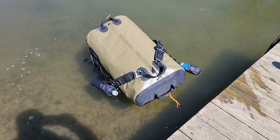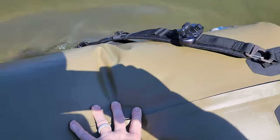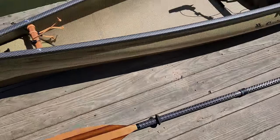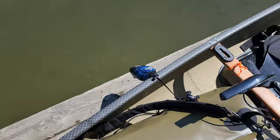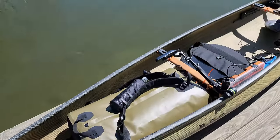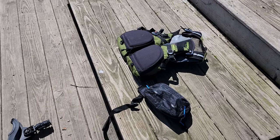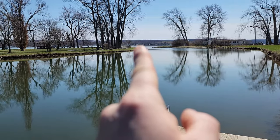Alright, first thing I wanted to check — make sure that this actually floated pretty good. I'll give it a couple presses there. Floating pretty good, so happy with that. Plop that in here. There we are. Just got to add my poles, get my stuff on, life jacket, and heading out that way through the channel, out to the main lake.